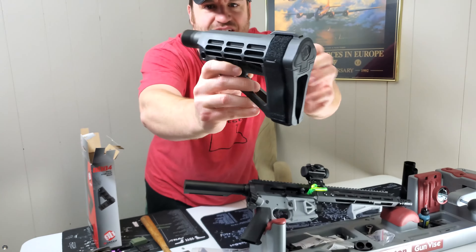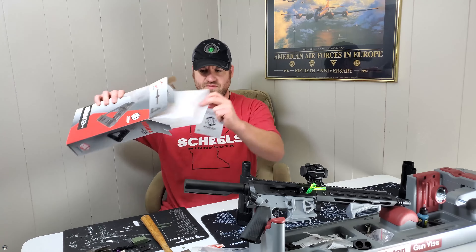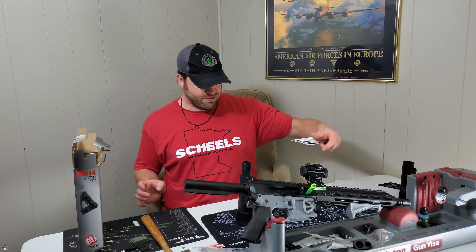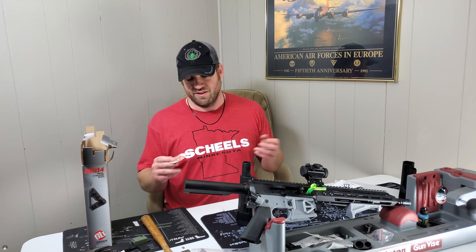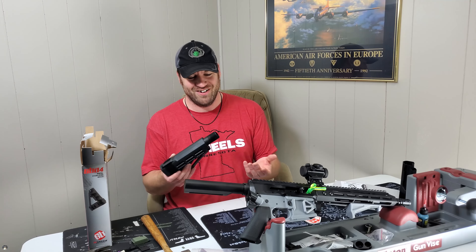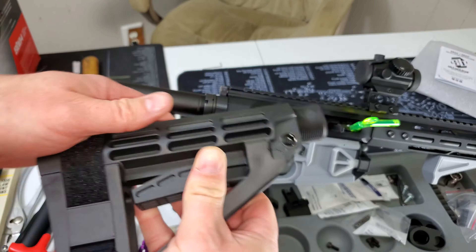Here's the brace itself — you can see what it looks like. It comes with the tube here and then you've got yourself the brace. I was really confused. I didn't think mine even came with instructions or came nicely packaged like this with foam — it was just a box.